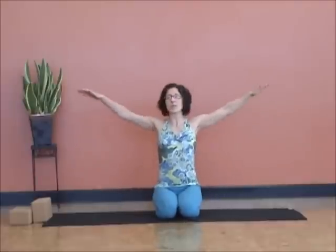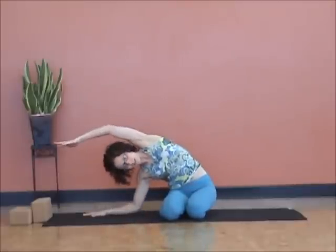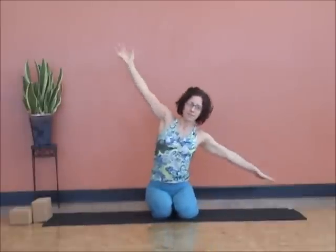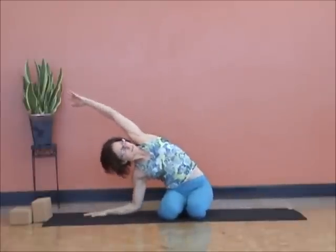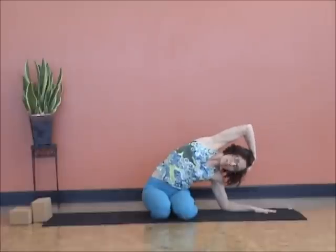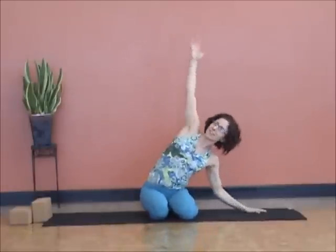Let's begin. Arms open to T, relax your shoulders — no force. Bottom shoulder stays relaxed. Moving to the right, right hand drops down. Inhale and reach. Notice why the top palm is turning down rather than up. As you reach, exhale through center. If it's more comfortable, feel free to look down, or bring a hand to the side of the head as you curl if the arm creates too much length or tension.